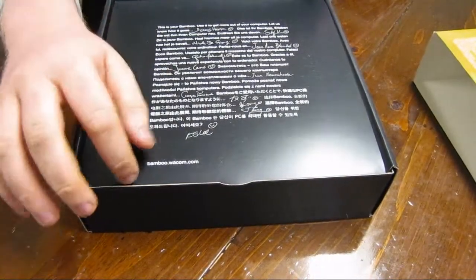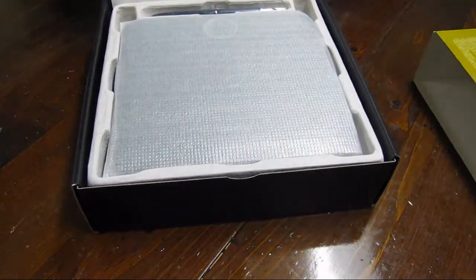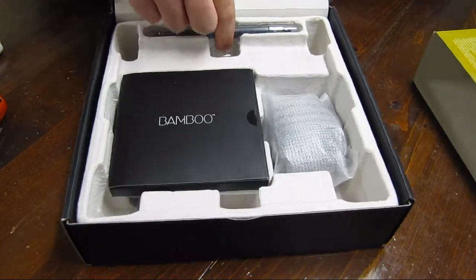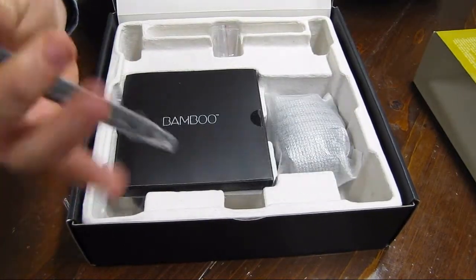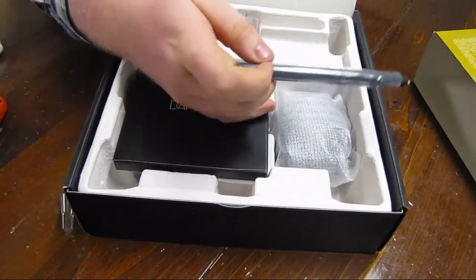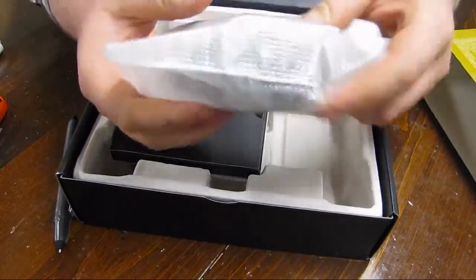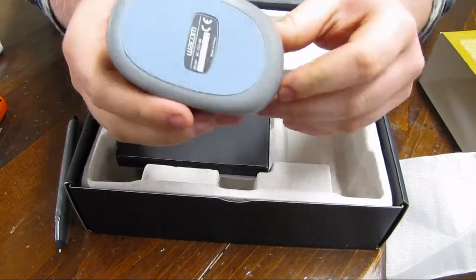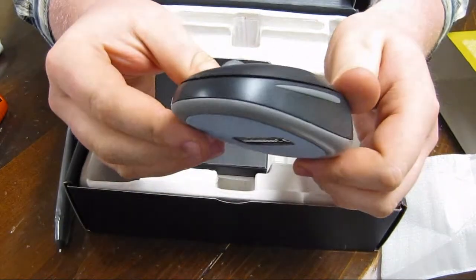Here's that sheet of paper that says basically 'thank you' in a bunch of different languages. Save that for later. Here's what looks like the pen — that's cool, almost looks like a little mechanical pencil. And I guess this one comes with a mouse, which is weird since it has no trackball or anything — I guess it just works on the tablet.